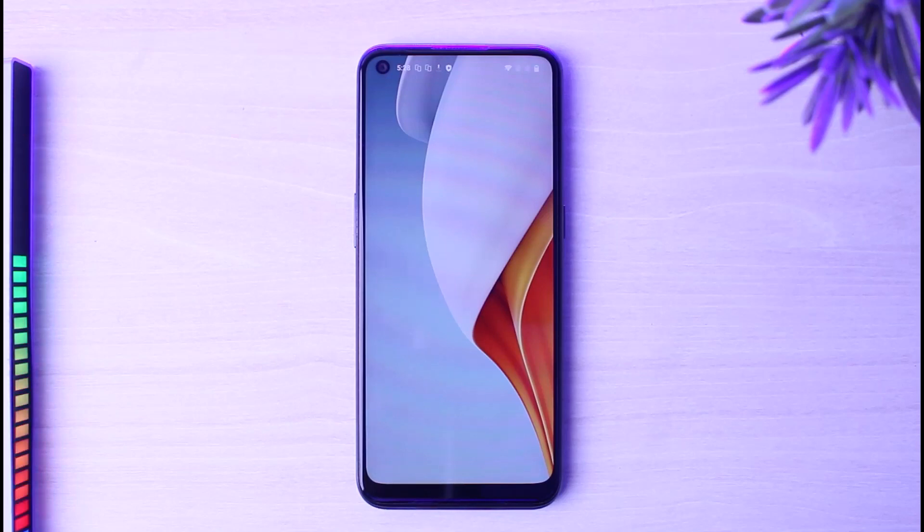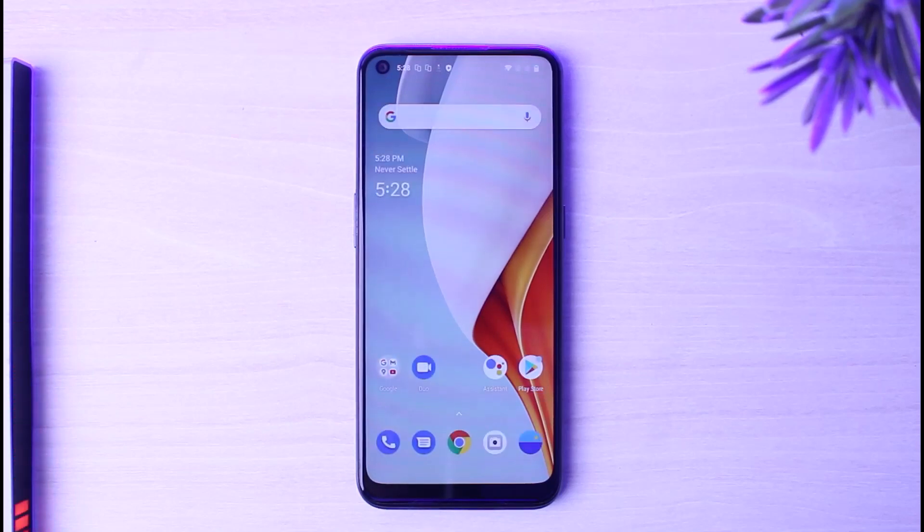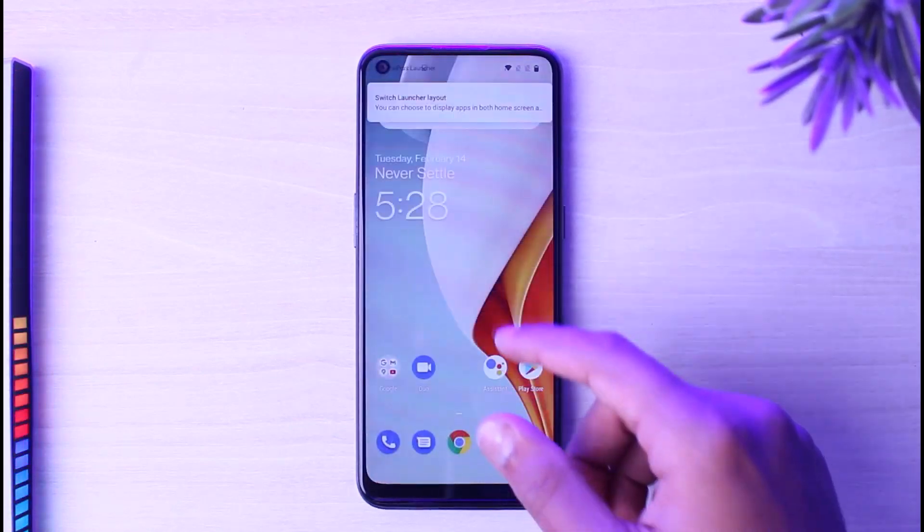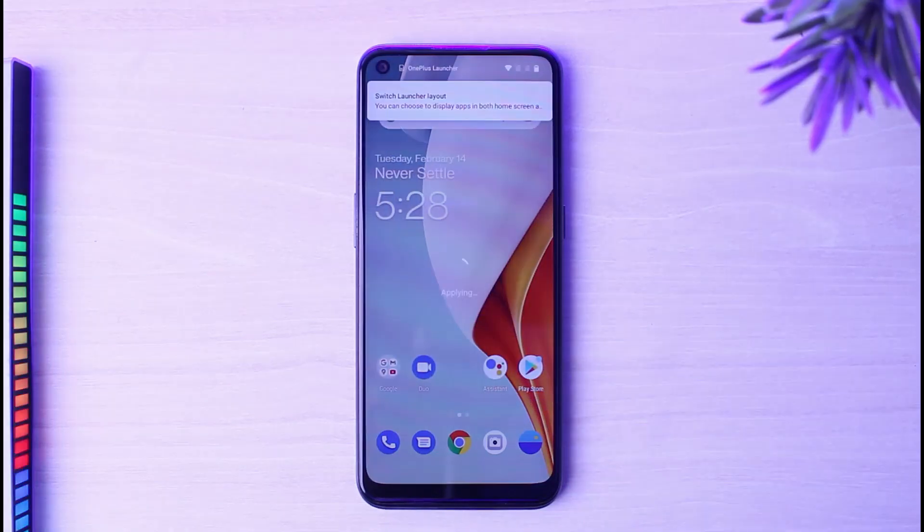And there you have it — that is basically how you set up an Android device for the first time. That was it for this video. Hope this was helpful. If it was, make sure you like this video and subscribe to our channel so you don't miss out on further videos like these.